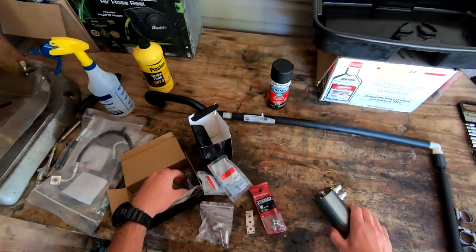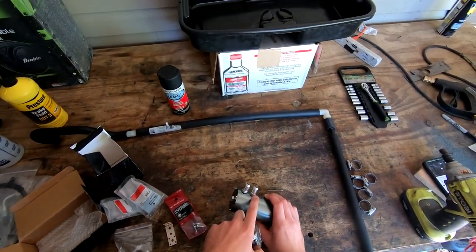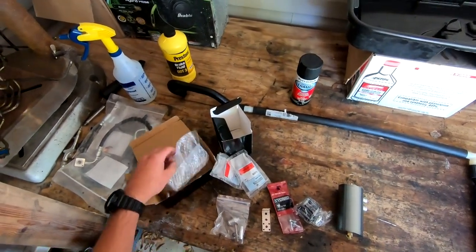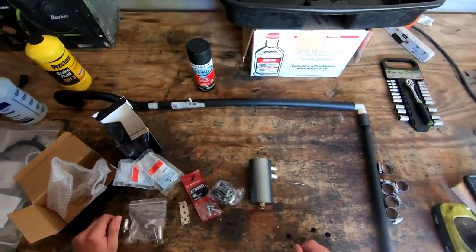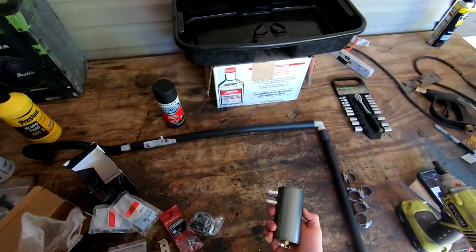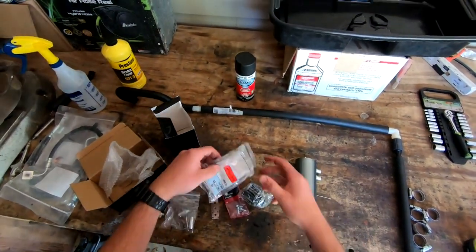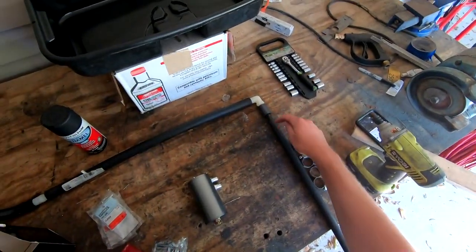I'm going to take this plug out and put it over here on the unused port. One of the reasons I like running a catch can — I use one on the Avalanche as well — is it lets me monitor how much oil is actually coming out of this thing. That way I can tell where things are leaking if they're leaking. Three-quarter to half inch is how I was able to get this elbow to meet up with the smaller pipe.